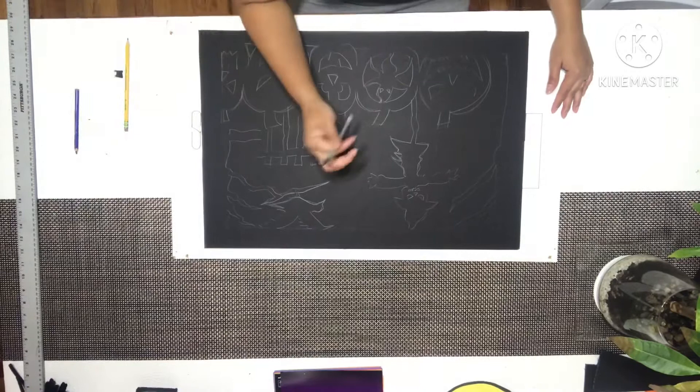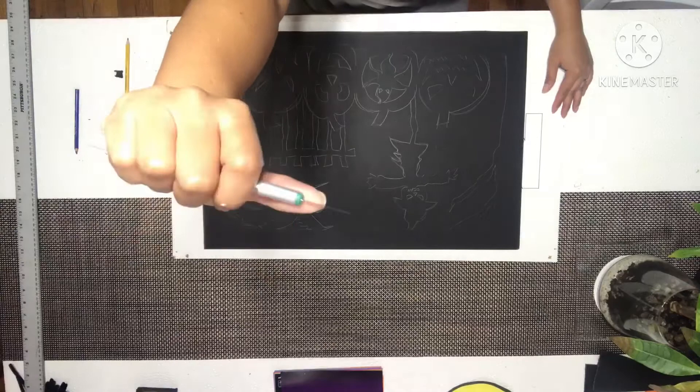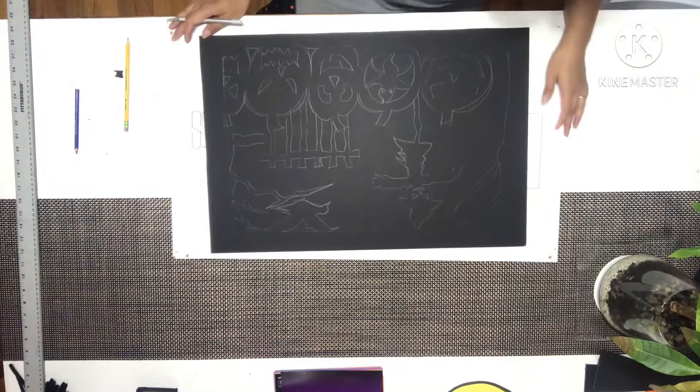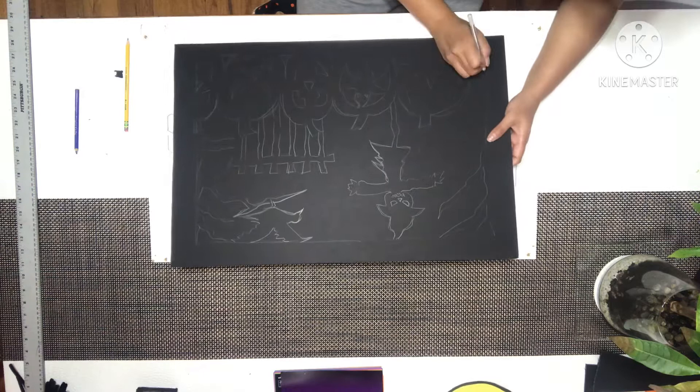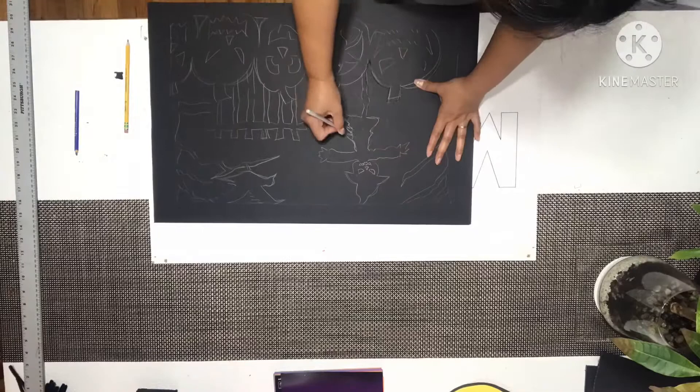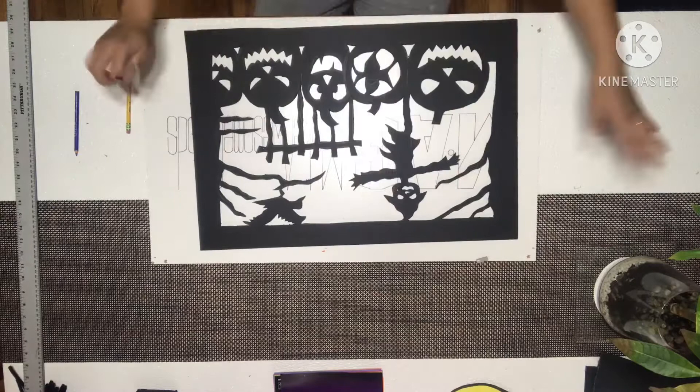Now we're going to cut it up using this blade right here. I guess I really don't have the curved blade — that would be so perfect for cutting like this tiny thing. But this is all I have. So I'm going to cut the drawing, starting right here. Okay guys, so I'm done cutting my silhouette.